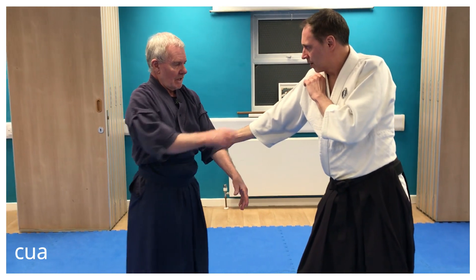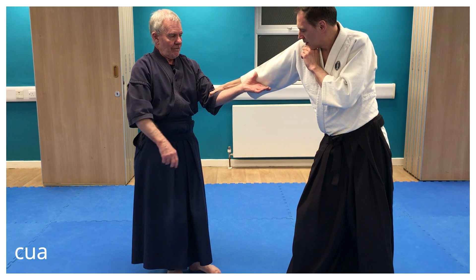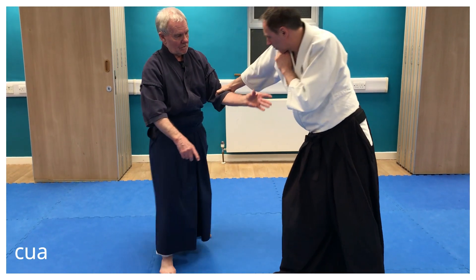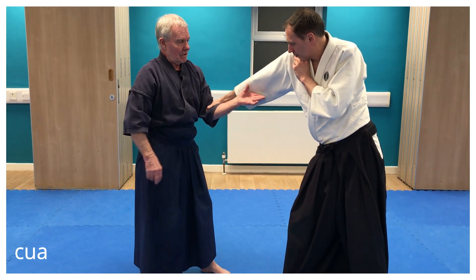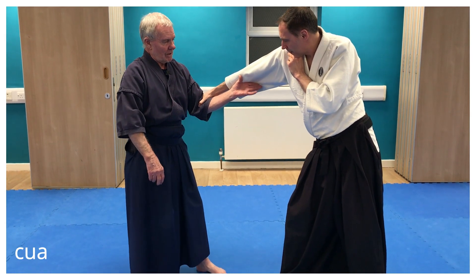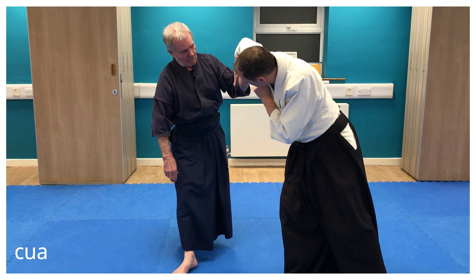So if his arm is straight, I have to remove that tension by upsetting his balance. His arm is straight and I'm trying to do this — he's strong, nothing's happening. So I'm removing the tension by drawing him out slightly. As I draw him out, the arm bends.